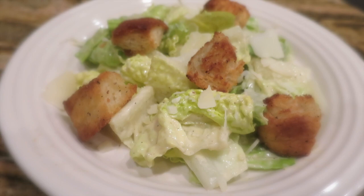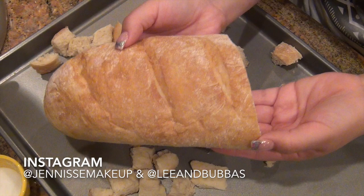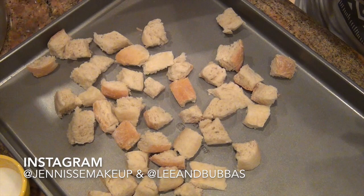For the croutons, I basically took my French bread that I made — if you want to see a video on that, I do have one already. I just cut it and then cut it into squares, and this is what I'm going to be using. There's nothing like fresh croutons, nothing like the store-bought ones at all.